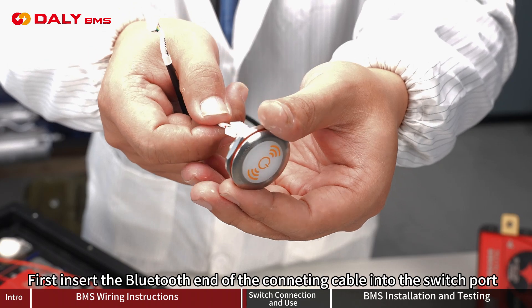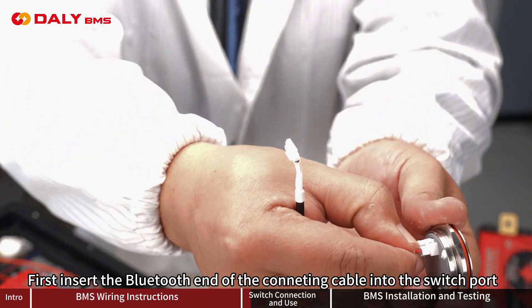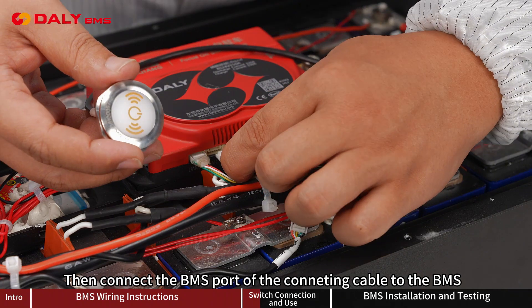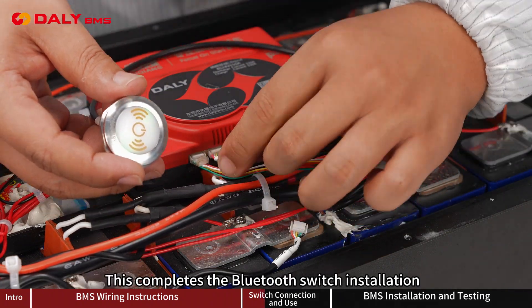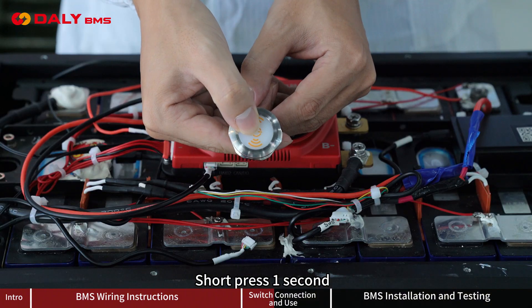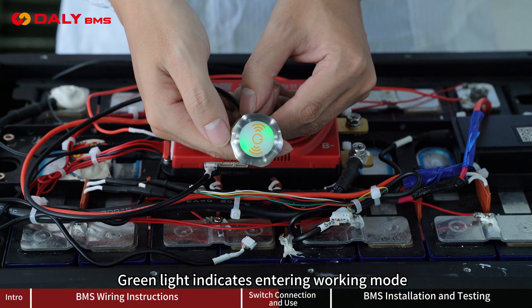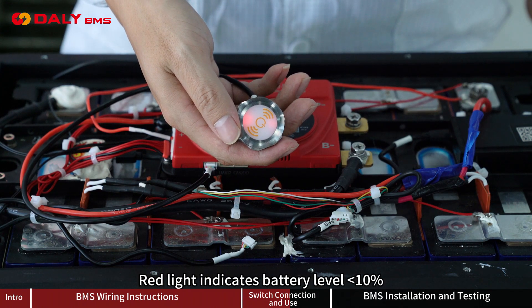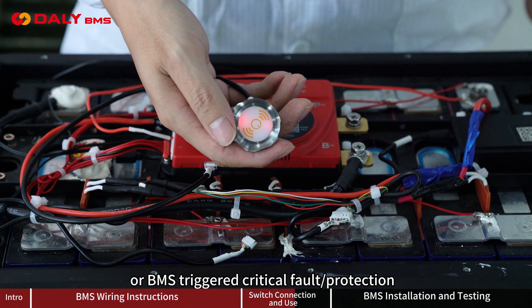Bluetooth switch installation: First, insert the Bluetooth end of the connecting cable into the switch port. Then, connect the BMS port of the connecting cable to the BMS. This completes the Bluetooth switch installation. Short press for 1 second — green light indicates entering working mode; red light indicates battery level is below 10% or the BMS has triggered protection.